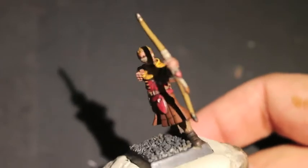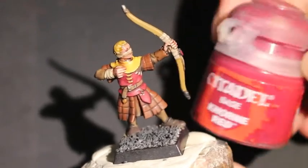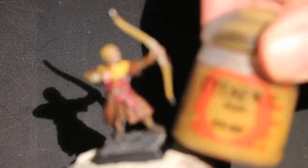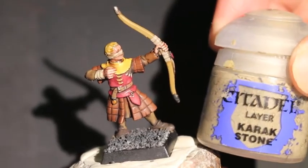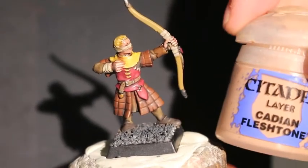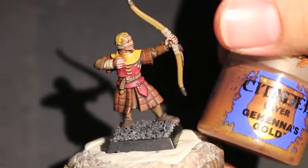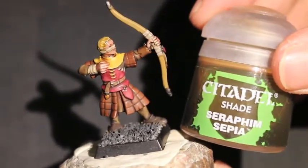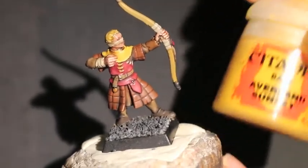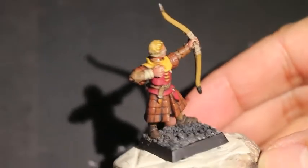So this is what he looks like all finished up. Let's go over the colors we're going to use: Khorne Red is first on our list, then we've got XV-88, Karak Stone, Akkadian Fleshtone, Gehenna's Gold, Seraphim Sepia, Averland Sunset. And I believe that is it.